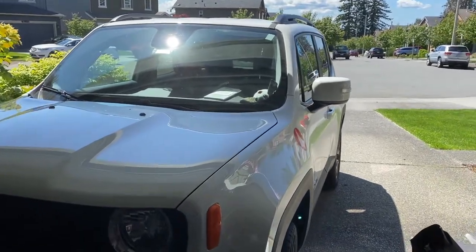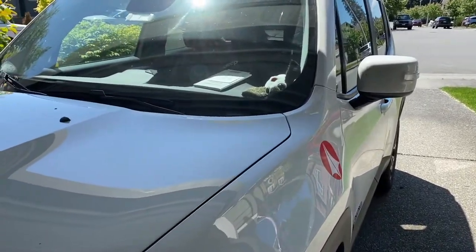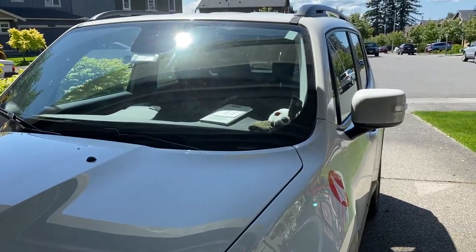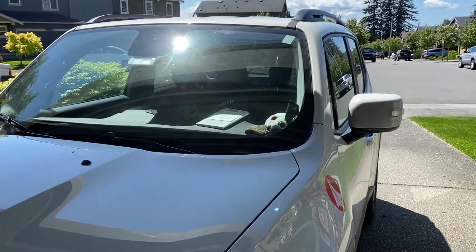Hi everybody, and welcome to the latest lockdown edition of the Orminators. I'm Chris Orr of the Orminators, and today's project is we're going to be installing a skid plate on Valkyrie. Valkyrie is the 2017 Jeep Renegade that I have. It's a very, very reliable vehicle so far — gone back and forth to Tempe, Arizona several times, as you may have seen in some of my previous videos.